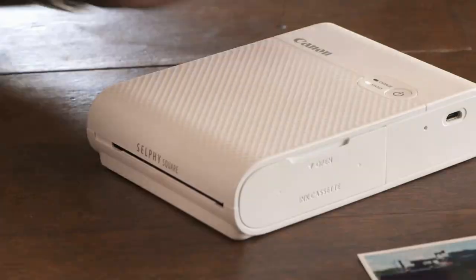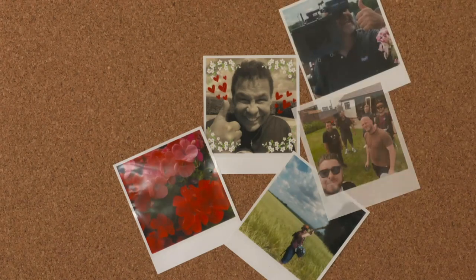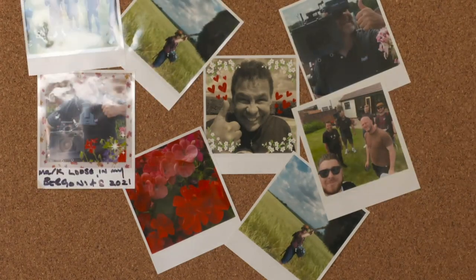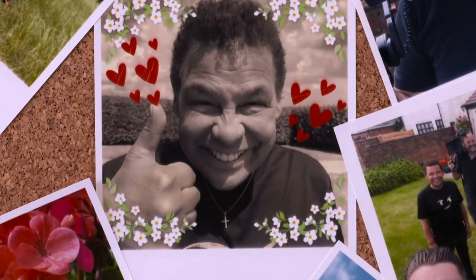All in all, it's good. It's fun. It'd be a great thing to have in the middle of a table at a party so people could print off photographs from their phone. Transfer your mobile memories into living, breathing colour. Not bad, is it?